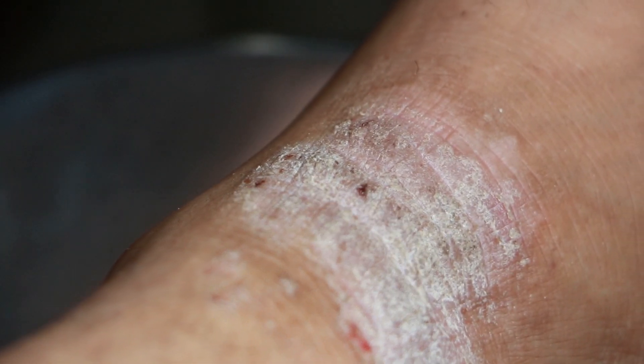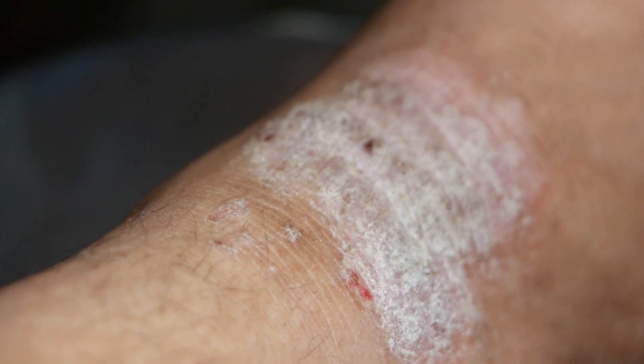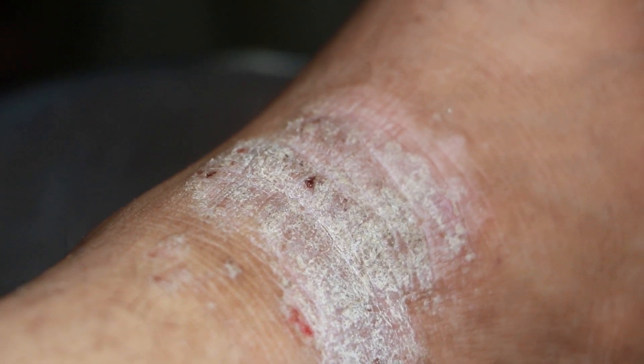But this is a very small scale — it is silvery white scales. People should always think of psoriasis. Psoriasis should be ruled out.